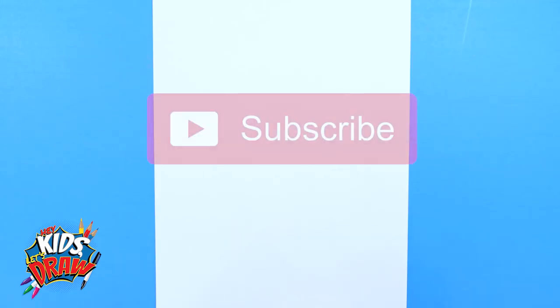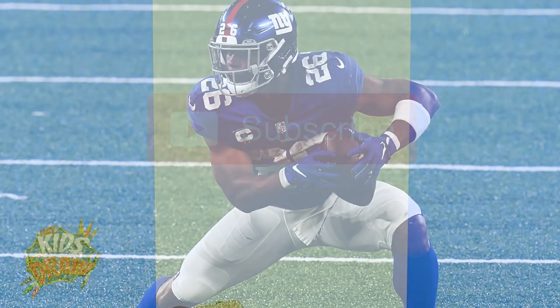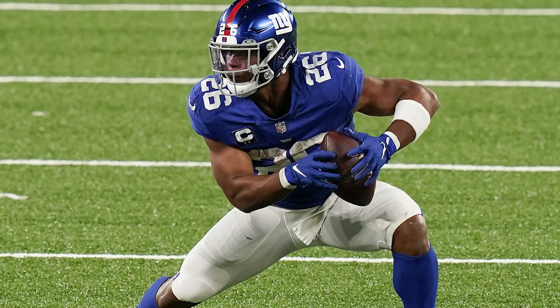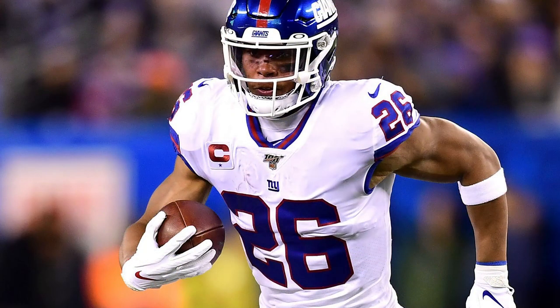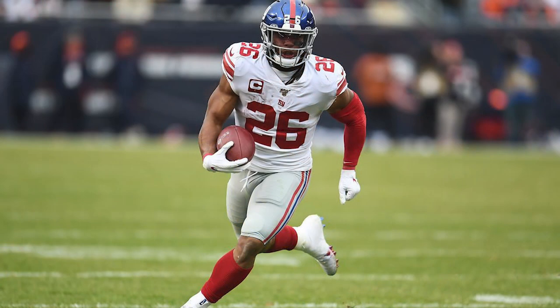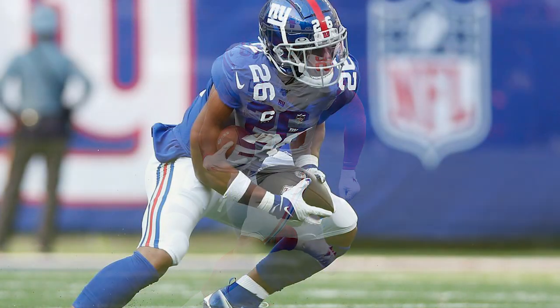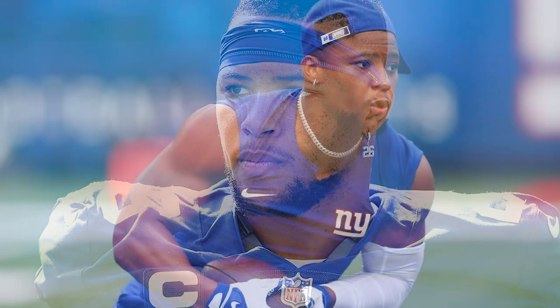Hello and welcome to Hey Kids Let's Draw! Today we're going to be drawing running back superstar Saquon Barkley of the New York Giants. He was drafted second overall in 2018 to the New York Giants, played college football at Penn State for the Nittany Lions. He was an awesome rookie and was voted NFL Offensive Rookie of the Year.